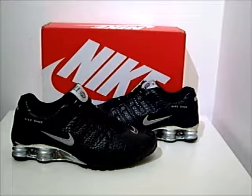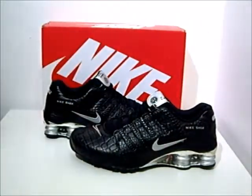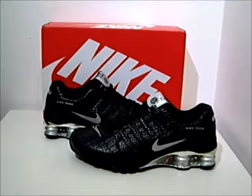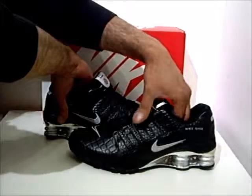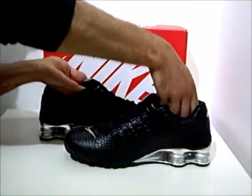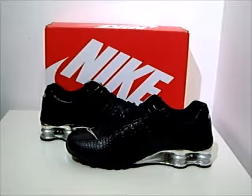Hi, I'm Abbey and this is a product presentation from the Nike Shocks NZPA, retailing for £165 at crimeclothing.co.uk. In this presentation we're taking a look at a UK8, which is an EU 42.5.